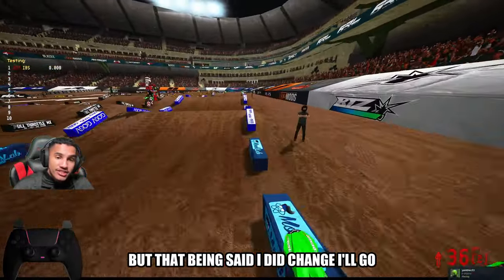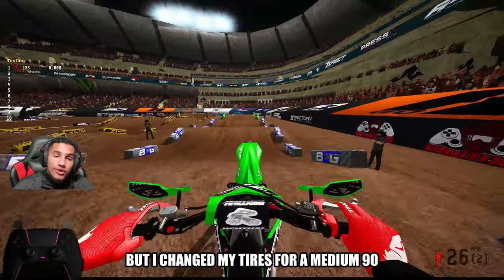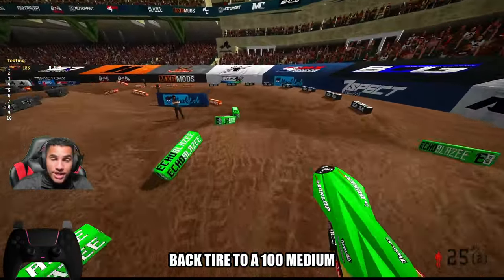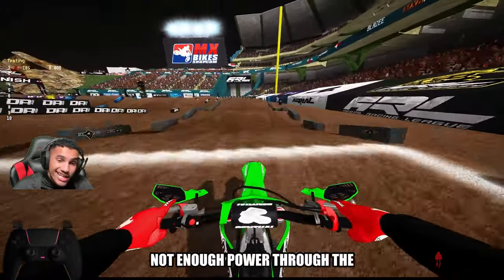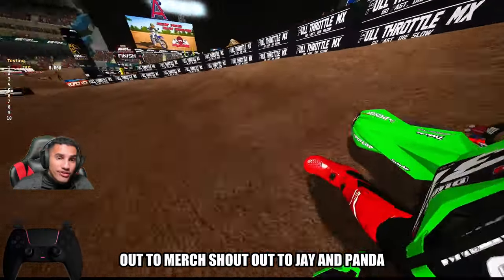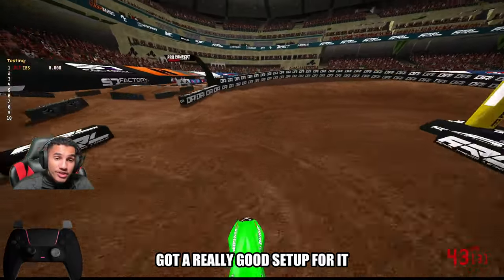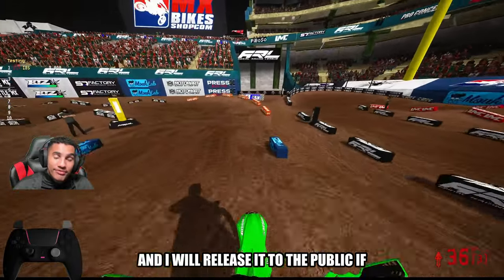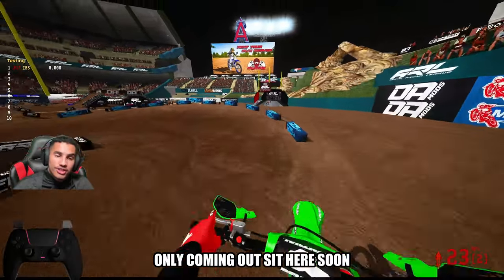With that being said, I did change — I'll go ahead and tell you what I changed real quick. I changed my tires to a medium 90 14.1, and I changed my back tire to a 100 medium 14.1. The reason why I changed from a 120 is because I felt like I was getting too much traction, not enough power through the whoops, and it was eating it up. Shout out to Murph, shout out to Jay and Panda — we all came together and got a really good setup. So if you guys want that setup, 100 likes on this video and I will release it to the public. If not, all good, no biggie. But it will be for members only coming out here soon.